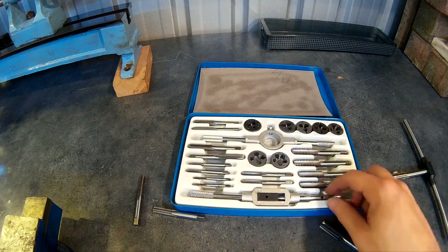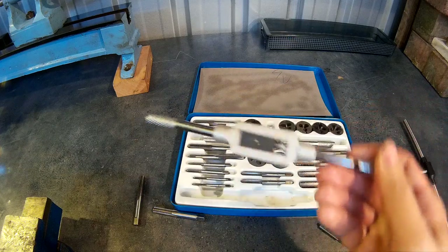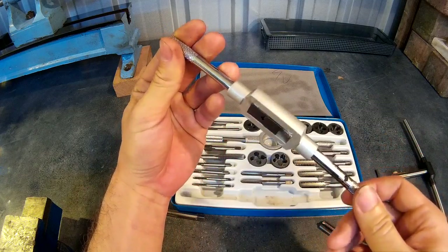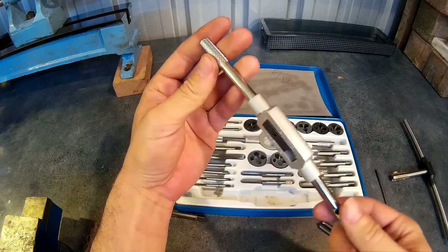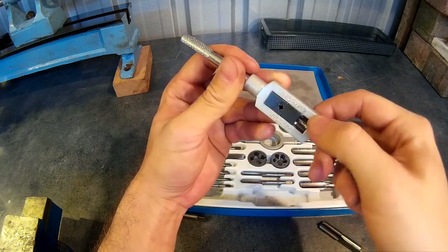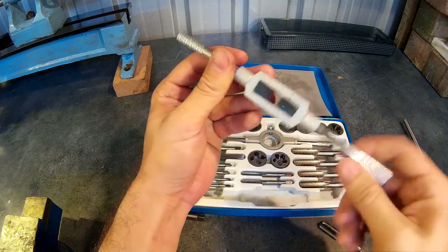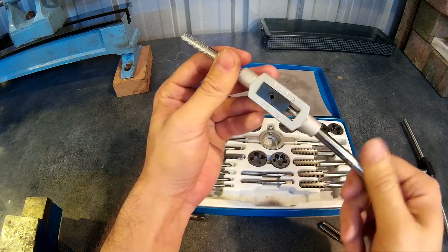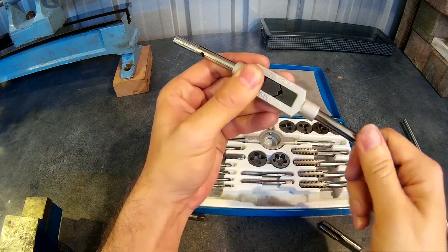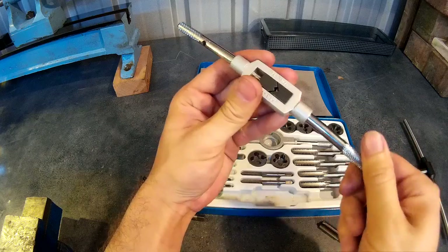The next thing is what you hold the tap in — a tap wrench. These cheap ones are okay; this one hasn't been too bad. They usually snap because they're made out of cheap cast material, usually around the handle area. What I normally do is super glue the handles in, because they're usually loose, and that stops them falling out.